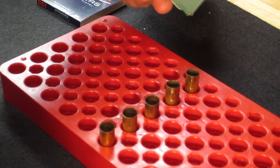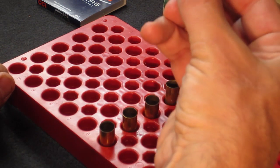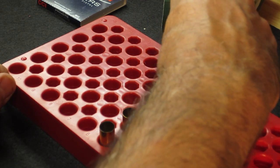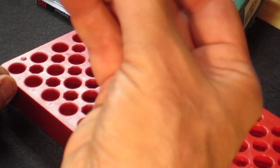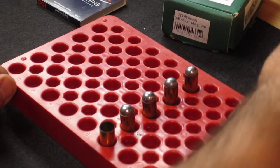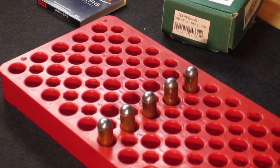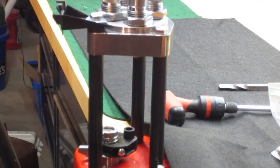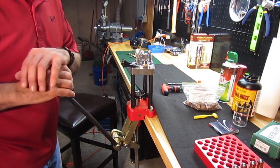Now, these 143 grain 45 Colt lead round balls have a flat spot where the sprue was and was removed, and we're going to place those downwards towards the fiber wads. Now we're going to seat the bullets.